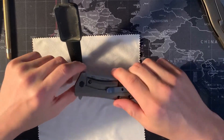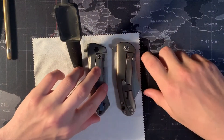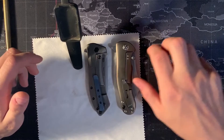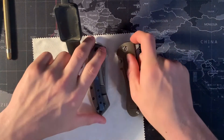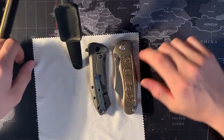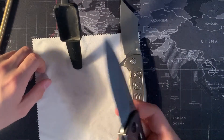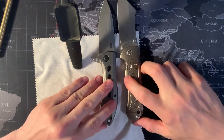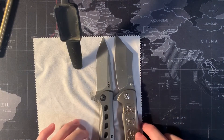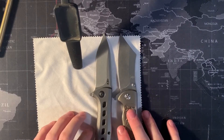Moving on to some size comparisons. We have the 0801 Ti next to the Kaiser Zugang, which is a very comparable knife I'll be reviewing on this channel. You can see they're almost the same size. The Kaiser has more of a cleaver or sheep's foot cleaver style blade so it sticks out a little further, and it does have a slightly longer blade. Both are excellent knives, and both have titanium handle scales.